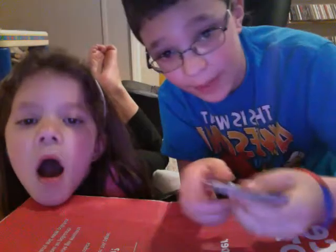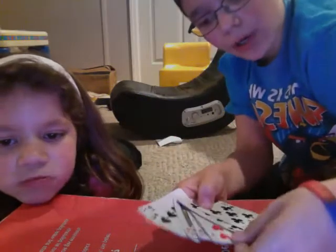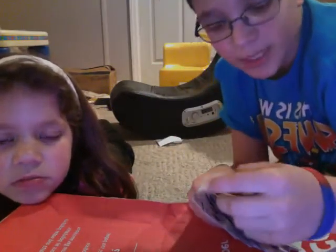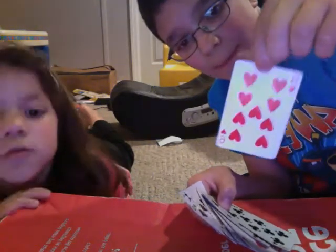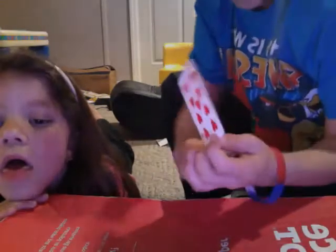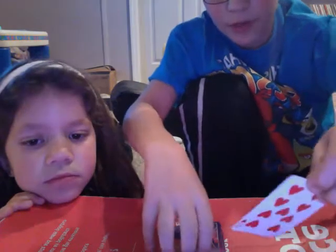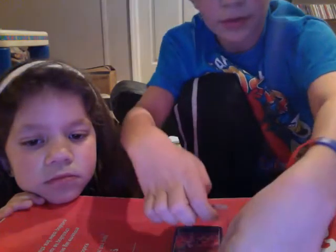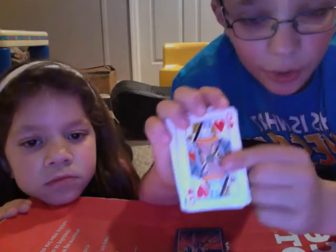I'm gonna show you how to do that trick in about two minutes. First you spread them out and you really do not look — but I'm looking now. Pretend I don't know that it's a nine of hearts. I'm putting this and getting them straight, giving you room to put it in. Then once you put it in, you look at the card that is next to it — it's a queen of hearts, and yours was a nine of hearts.